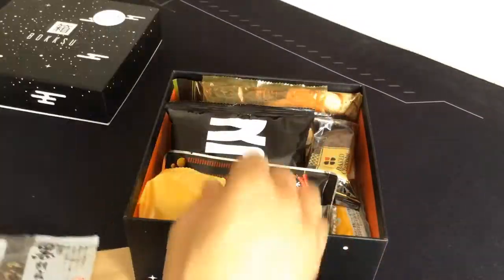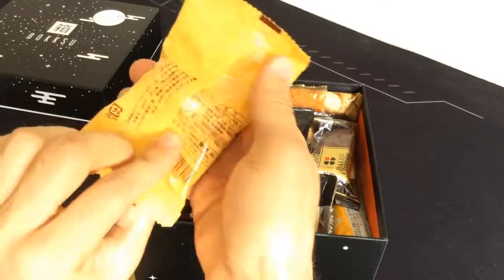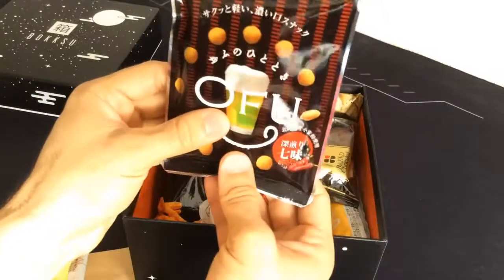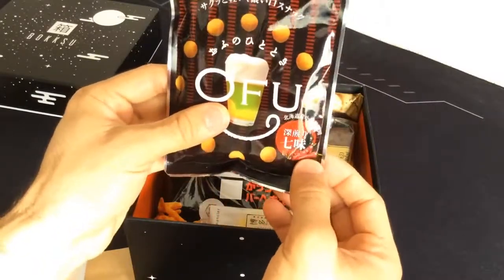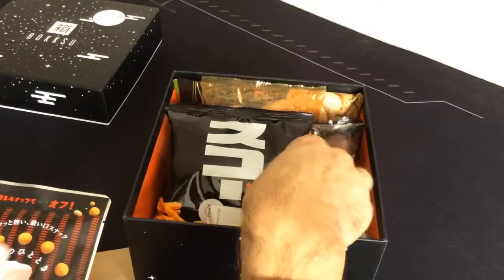Got a whole bunch of stuff. We got Bombay — a lot of snacks in here. We got Ofu, which I'm guessing you probably want to have with beer. It says the little pepper symbol, so it's probably got some spice, some kick to it. And all that jazz.